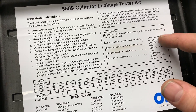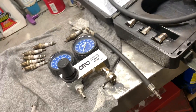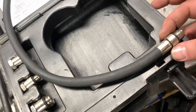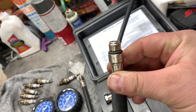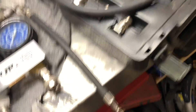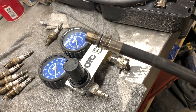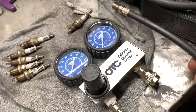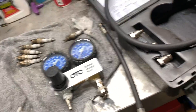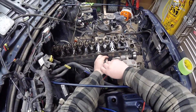I'll point this out in case you decide to buy this tester for your Jeep 4.0: the hose that comes with the kit is not going to work. It's an M14 thread, and because of how the plugs are recessed, it won't reach. What I had to do is take the hose from my compression tester kit — that's the one we're going to use. So unfortunately, that's a problem you'll have with this tester on the Jeep 4.0. It has a rubber O-ring, so thread it in finger-tight and it should create a seal.